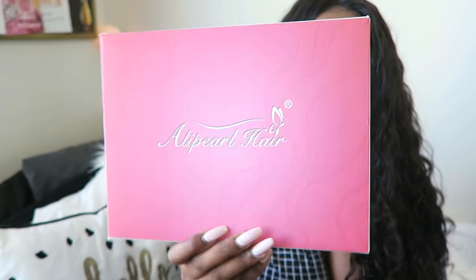The first thing I want to show is the box that this hair came in — it's a cute little box. I put this hair on Snapchat when I first received it, so if I still have that video I'll insert it here. It came in a box that was kind of like a gift bag, really cute. I've had this hair for a few days now, and this is from the company AliPurl Hair on AliExpress.